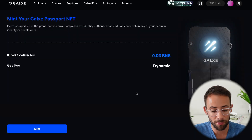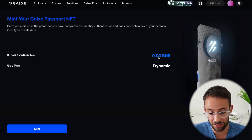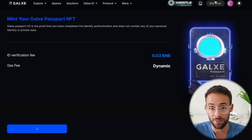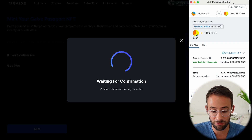The final step is to actually mint your soulbound NFT Galaxy Passport, which costs 0.03 BNB. Go ahead and hit the Mint button — this is the final thing we have to do. It's going to pop up in your wallet, and this costs about $7 to complete, but it's a one-time fee.